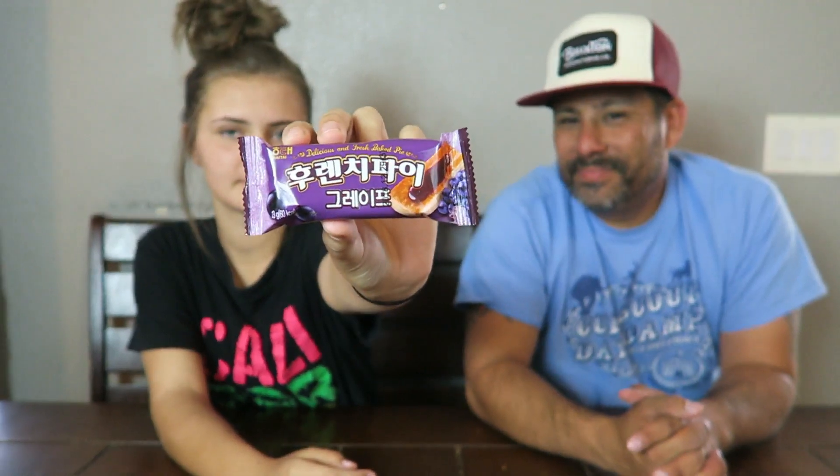This one says 'a delicious and fresh baked pie.' It's squishy in the middle — probably like a Nutri-Grain bar. It smells like a Nutri-Grain bar. It's like a cracker on the outside, and the middle has some sort of jelly — like grape jelly. The jelly's pretty good. It's like air with grape jelly — really light. Like the flakes of a croissant with jelly on it. Not too bad. On the count of three: meh across the board.